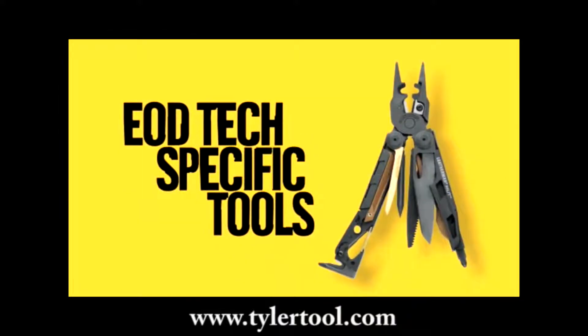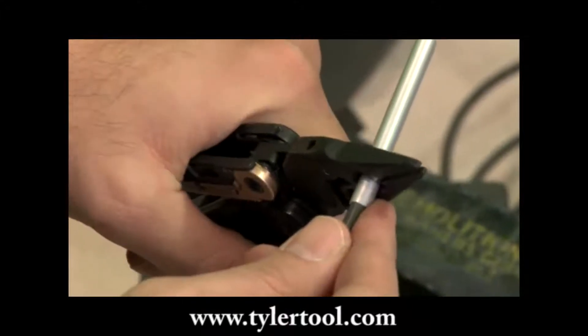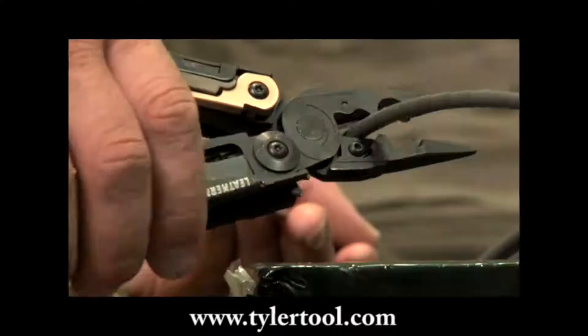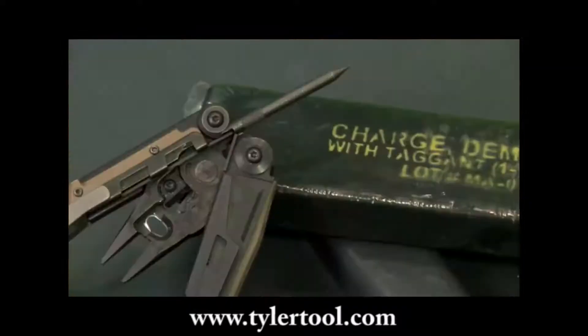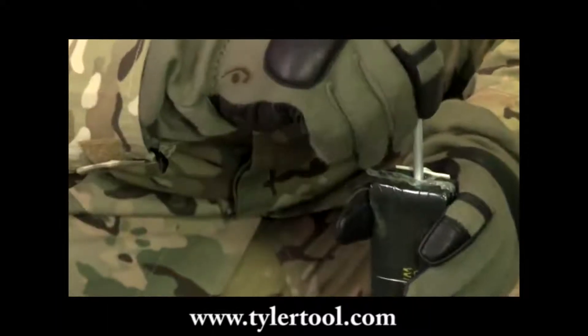The heavy-duty jaws of the Mud EOD feature military performance spec cap crimpers and replaceable 154CM fuse wire cutters. In the body of the tool is a military performance spec C4 punch that can be replaced when needed.